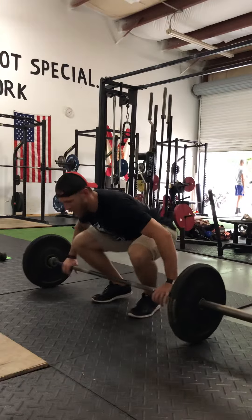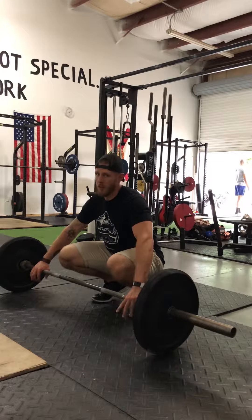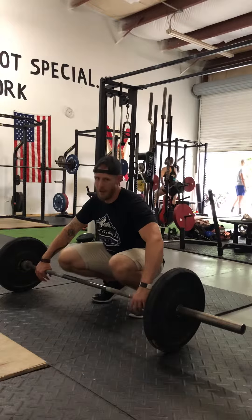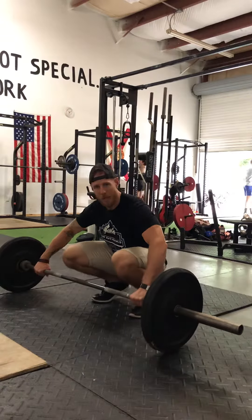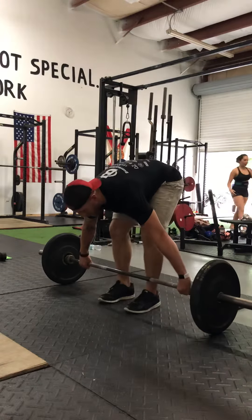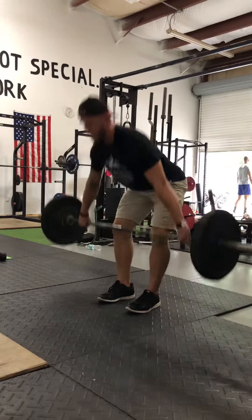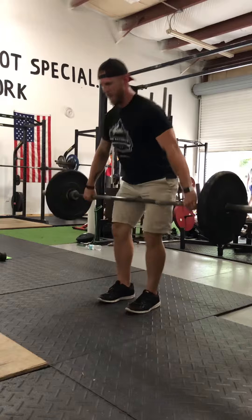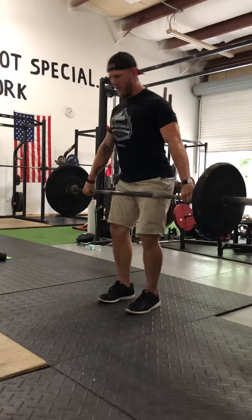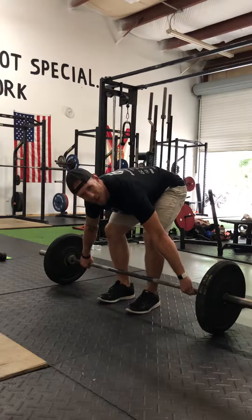If your goal in a strength program is lat strength, erector strength, hamstring strength — anything on the backside of the body — you're going to start with the hips a little higher to isolate those body parts. And you will finish with a hard knee, not a soft knee at the top. So that's going to look more like this — second variation. Squeeze the glutes, keep the lats active. My hips are noticeably higher, my stance is a little closer, I move my grip a little wider. Those are the differences.